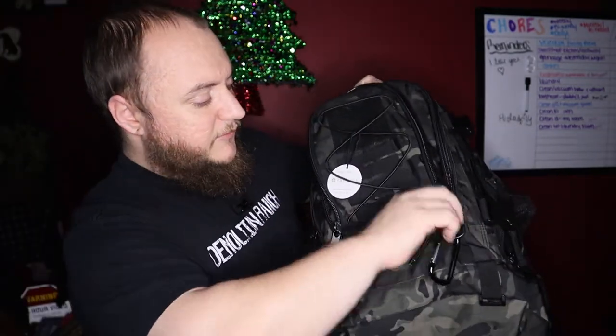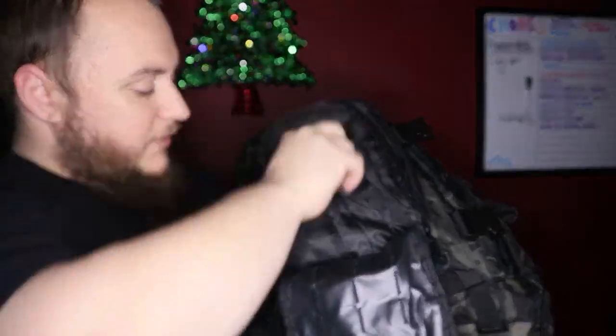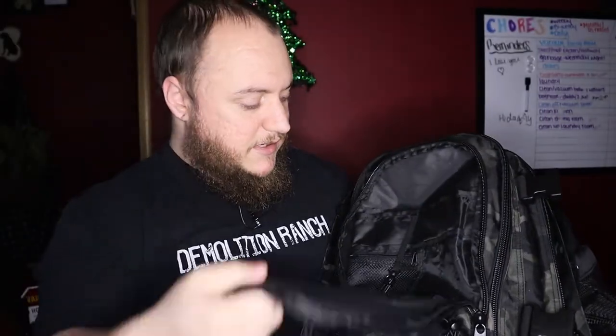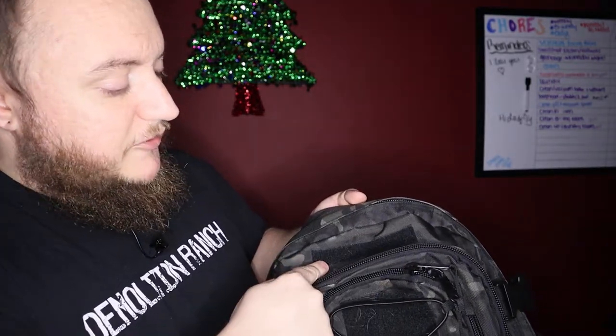The first small pocket opens up as a full flip-down and it's more of an admin-style pocket. You have a deeper back pocket, smaller ones in the front for pens and pencils, a slightly bigger one, and then a little zip pouch in the front for storing things — one of those little mesh zip pouches. It also has a little lanyard clip so you can hang keys or anything in there. Between the second and third pouch there's another velcro strip for an ID tag.